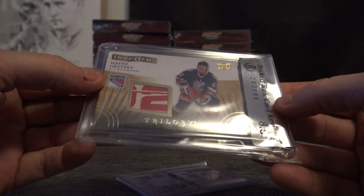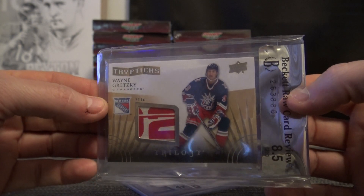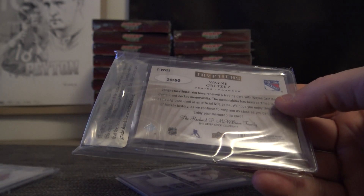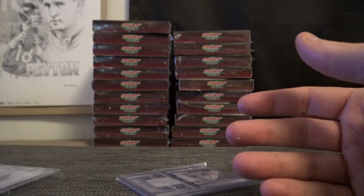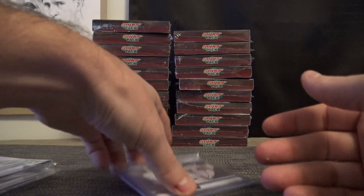Raw Grade 8.5 Wayne Gretzky — oh, it's part of his stick. Chunk of the game-used stick, 29 of 50. That's from Trilogy — 14-15 Trilogy.